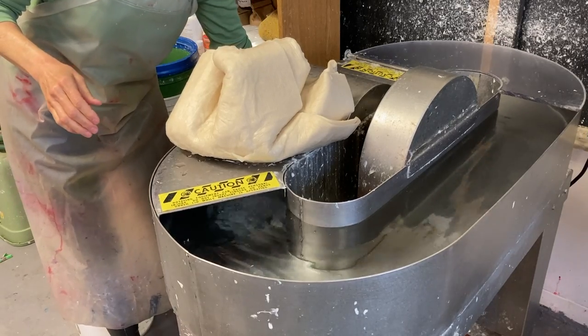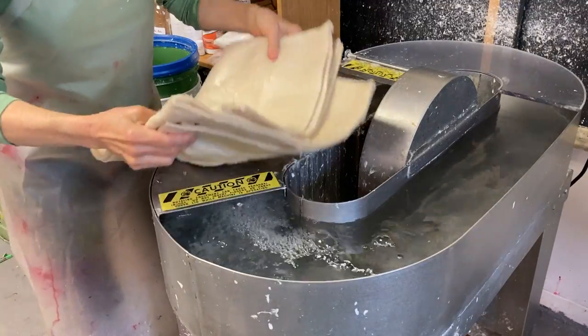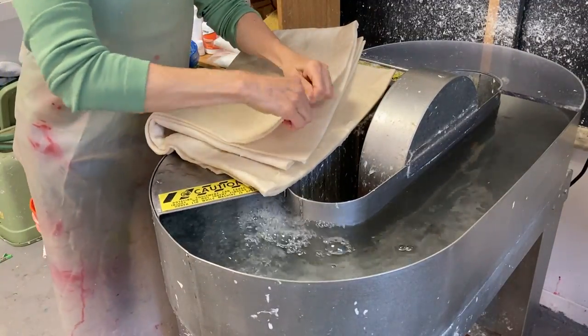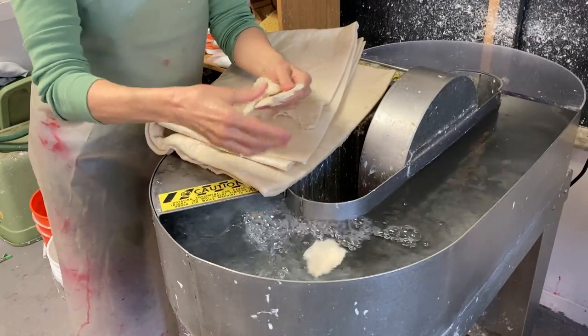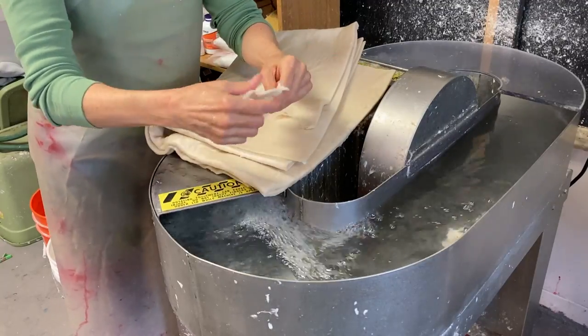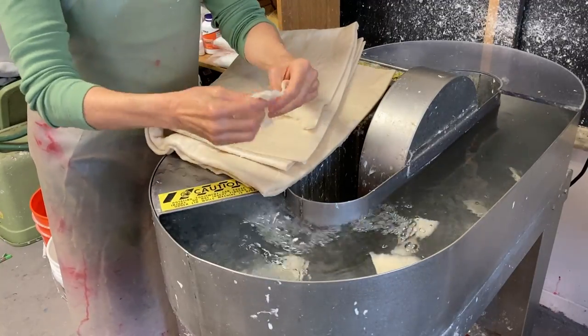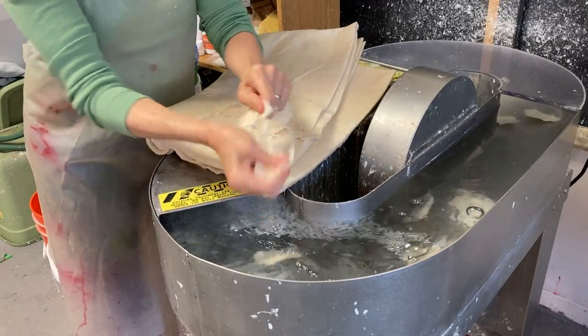I'm gonna turn it on. Then I just tear the fiber — it tears much more easily when it's wet — into about two-inch squares. I'm gonna feed all of this in quickly. It's not gonna take that long, ten minutes at the most.